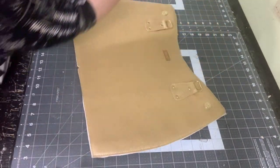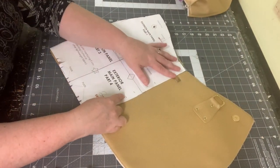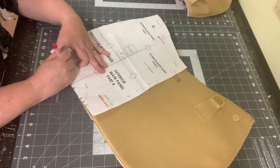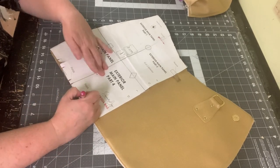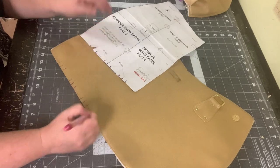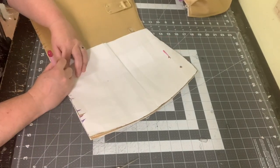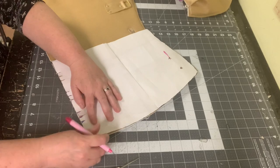Now we're going to work on the pleats of the front. Using the pattern piece, I've cut out the pleat markings so it's easier to run my pen through them to mark the fabric. Go ahead and mark all nine lines on each side of the panels — nine on the left and nine on the right. Make sure you're using chalk or an erasable pen here.